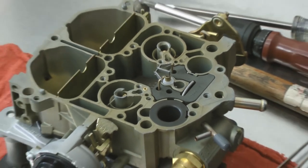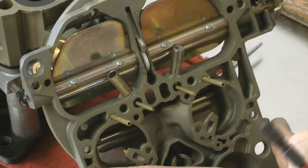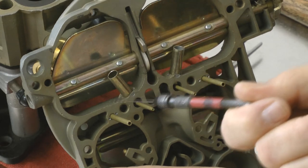And that's it. We've basically completed the calibration of the primary metering circuit in our Quadrajet carburetor. Now let's move on to the secondaries. We're going to show you some of the modifications we do in the secondary circuit. First we modify the pickup tube — this hole here. Then we modify the tip-in circuit for the secondary air doors.